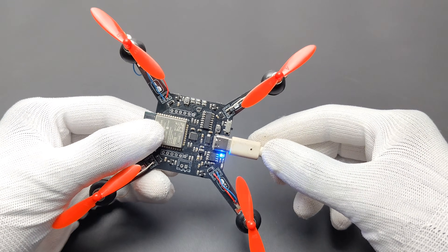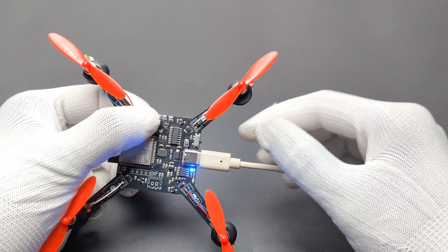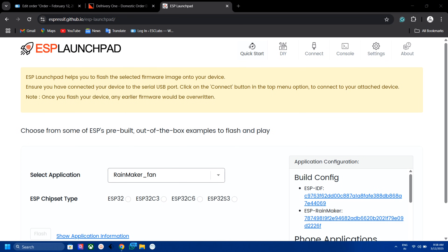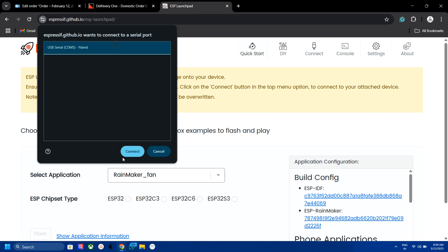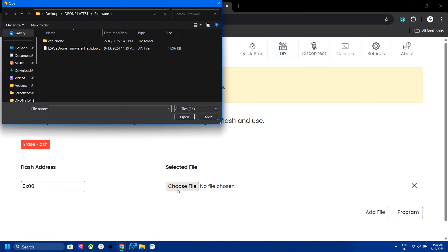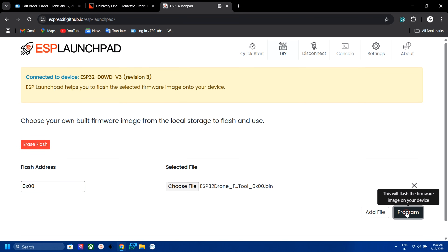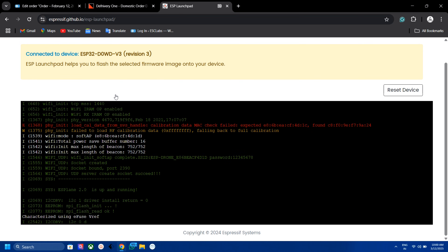So that's it — our completed drone looks like this. Now let's connect the drone to the computer by pressing the boot button. To upload the code to the ESP32 I am using ESP Launchpad. First go to ESP Launchpad and click on Connect, then select the COM port. Go to DIY and set the flash address to 0, then select the file from your computer and click Flash. It will take about 30 seconds to flash the code. Then reset the drone and you can see the success message on the console.